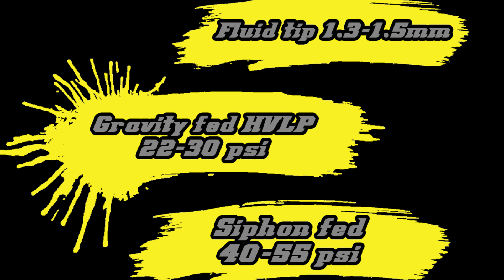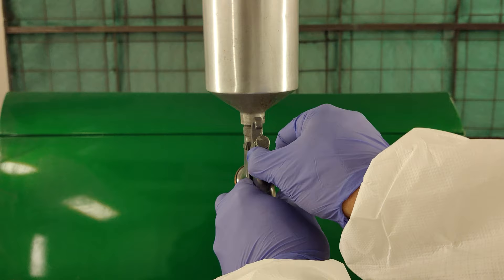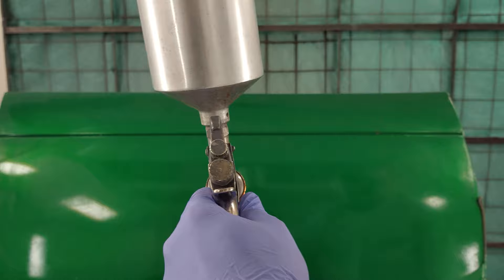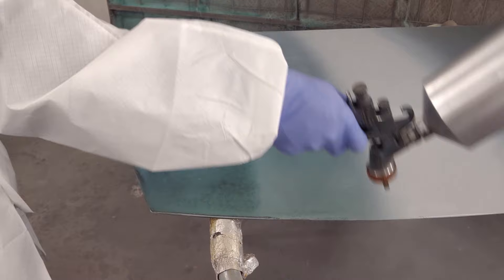For best atomization, spray pressures should be set to 22 to 30 PSI at the trigger for gravity-fed HVLP spray guns, or 40 to 55 PSI for siphon-fed spray guns. For reduced pressure spray guns, refer to the manufacturer's recommendations for a good starting point. Don't forget to check the volume adjustment knob on your spray gun. Each time you use your spray gun, it's a good practice to screw the fluid adjustment clockwise all the way to hand tight, then count the rotations as you turn it counter-clockwise to open it up. With Chemfill UP61, 4 turns out from hand tight is generally a good starting point. This will vary depending on your particular setup.